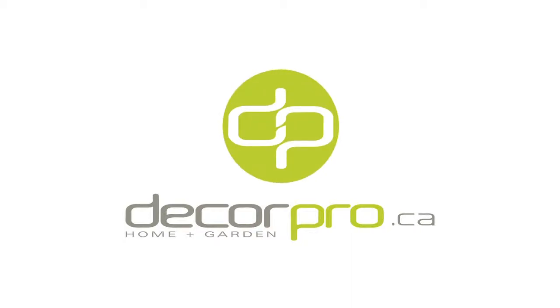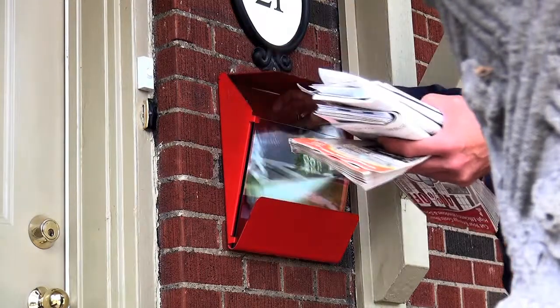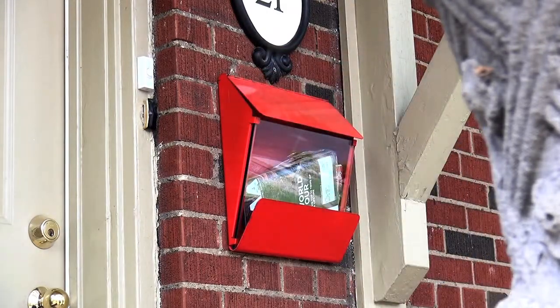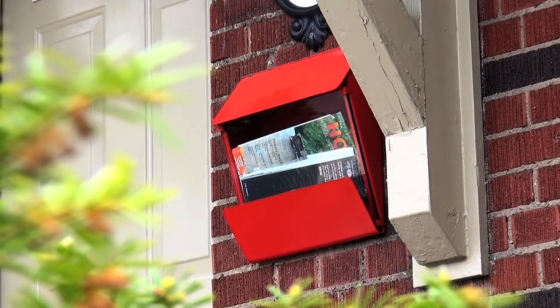The Express Mailbox by DecorPro is a completely unique design. It is made from heavy gauge steel accompanied by an 8mm piece of tempered glass. Its integrated hinge system allows for easy access to your mail.